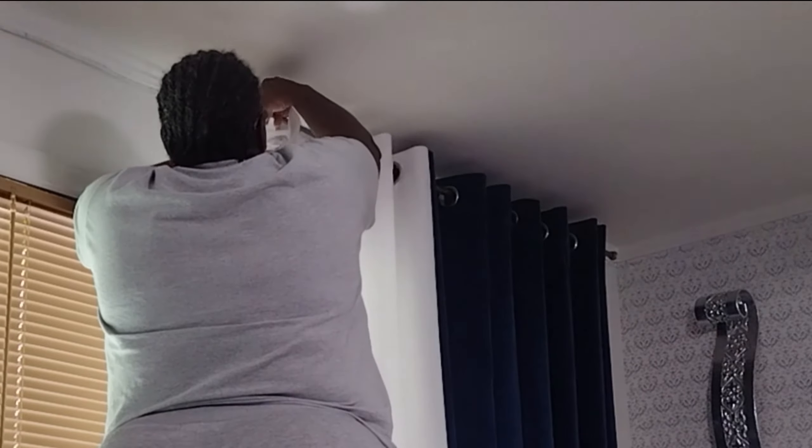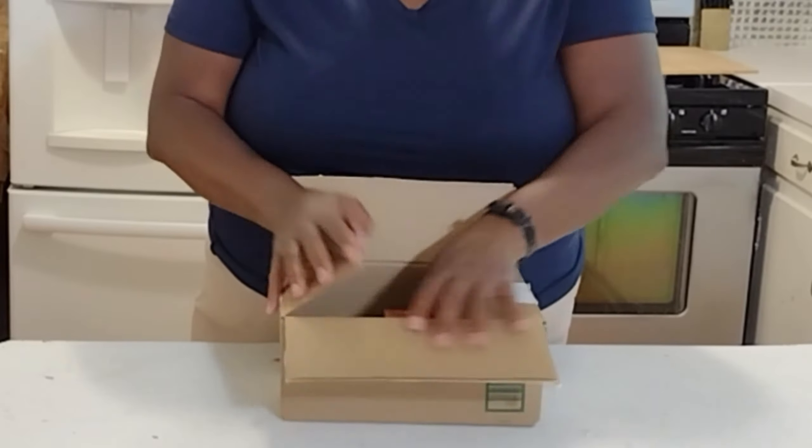Hello, my interior design friends, welcome back to Her Home Is Now. In today's vlog video I am going to be showing you how to professionally hang grommets that don't separate when you pull them. If you want to see how to do just that, make sure you keep watching. This segment of the video is sponsored.